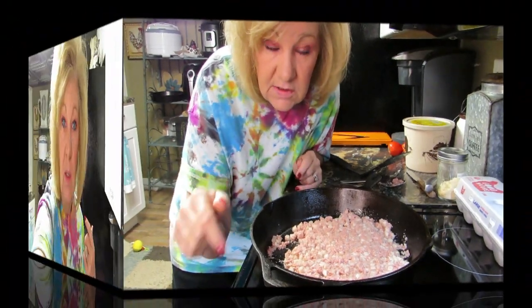Hi everybody, welcome back! Today we're making hash and eggs. I love hash and eggs — I don't know about you, but I love it. I'm hungry, Rob's hungry, we're all hungry in this house. Even the dog — I need to go get dog food, we ran out. Today hash and eggs is on the menu.